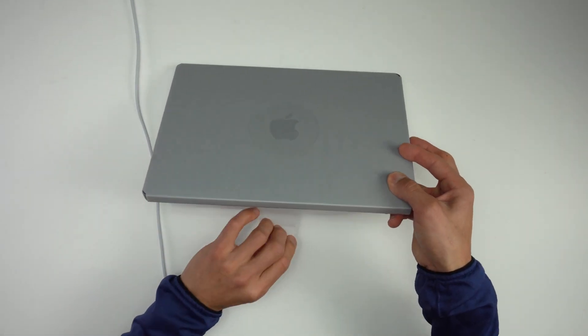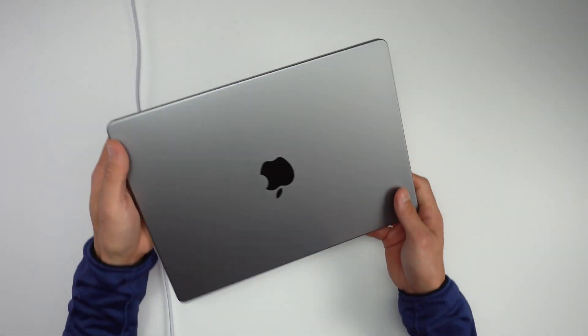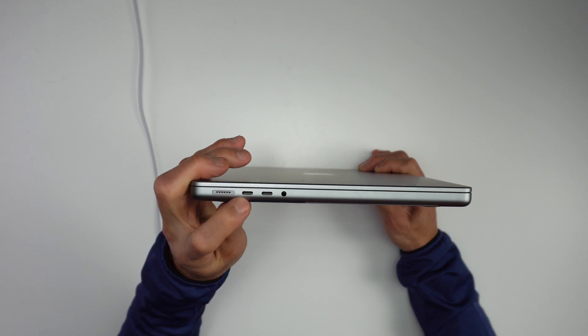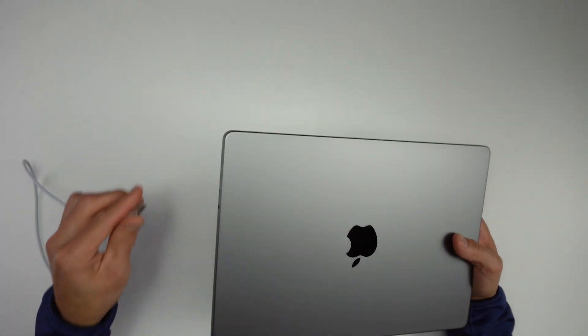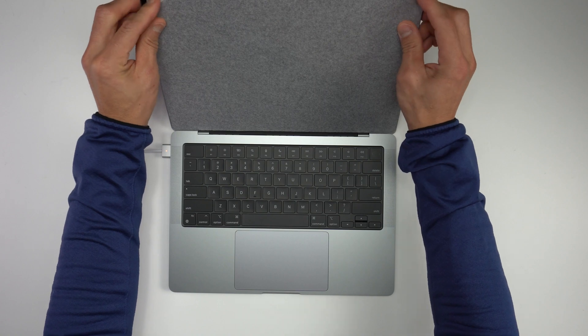Let's go ahead and unwrap this. So this is the space gray version, and that is pretty darn sexy. There are going to be our ports — we have our MagSafe, we have our two USB-C which are also going to be Thunderbolt 4, and a headphone/microphone jack. On this side we have HDMI, we have another USB-C, as well as the hallelujah SD card slot. Nice little piece of felt on the cover — that iconic sound.